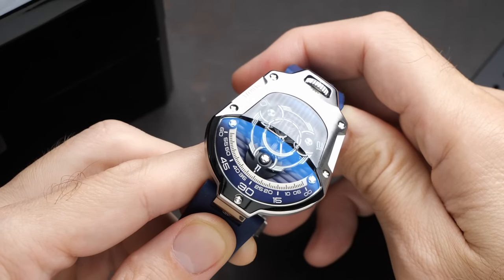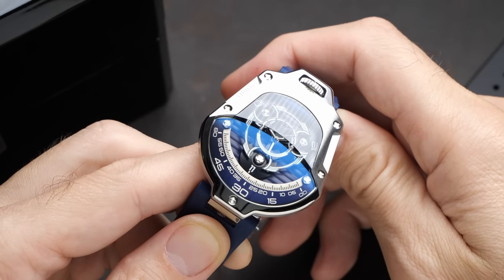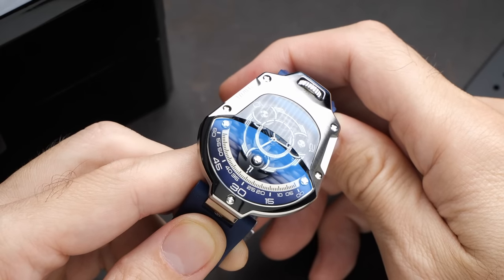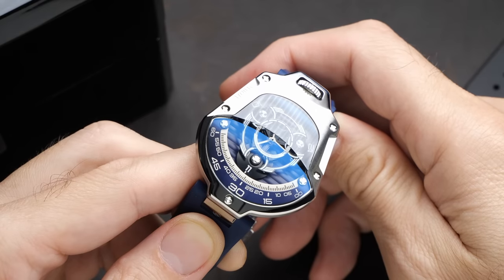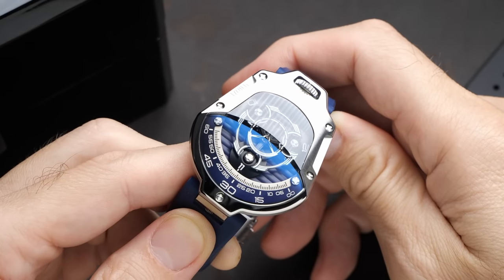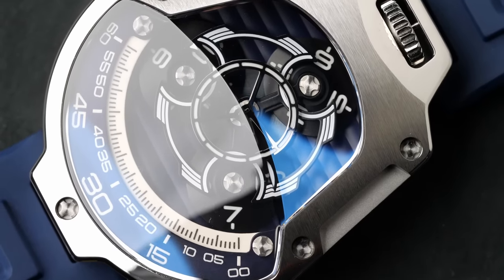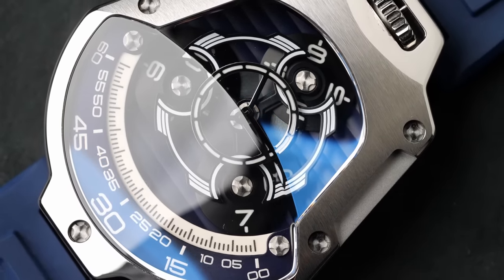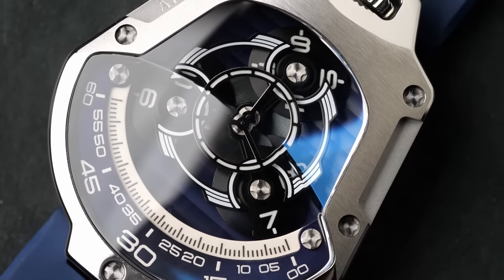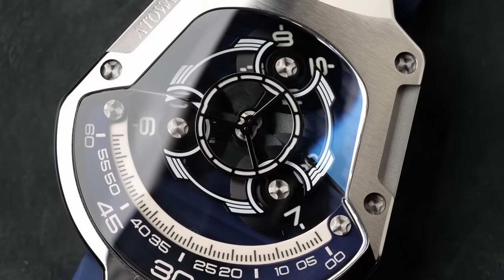It's an ingenious, and actually kind of simple and elegant, way to produce this complication. It's going to take some definite modifications — you're going to have to gear down the minute hand if that's what's powering this. The minute hand rotates once every one hour, whereas this carriage is rotating once every three hours. There's also the challenge that this carriage mechanism is way heavier than a minute or hour hand, so having the watch power that and maintain accurate timing must require something going on that I don't quite fully understand.